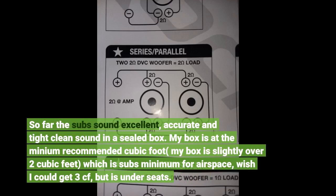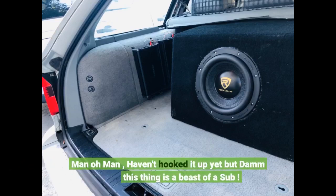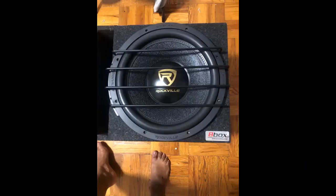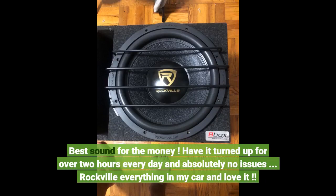My box is at the minimum recommended cubic footage — slightly over 2 cubic feet, which is the sub's minimum airspace. Wish I could get 3 cubic feet, but it's under the seat. Haven't hooked it up yet but damn, this thing is a beast of a sub. Best sound for the money. Have it turned up for over 2 hours every day and absolutely no issues. Rockville everything in my car and love it.